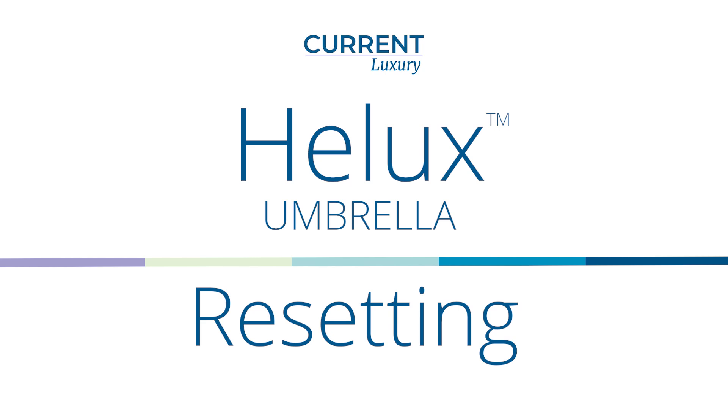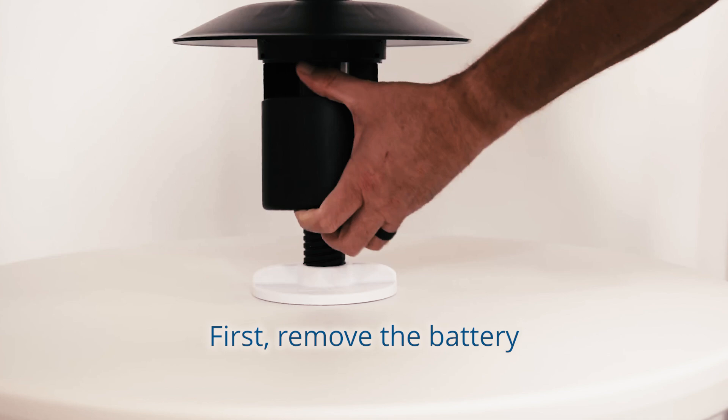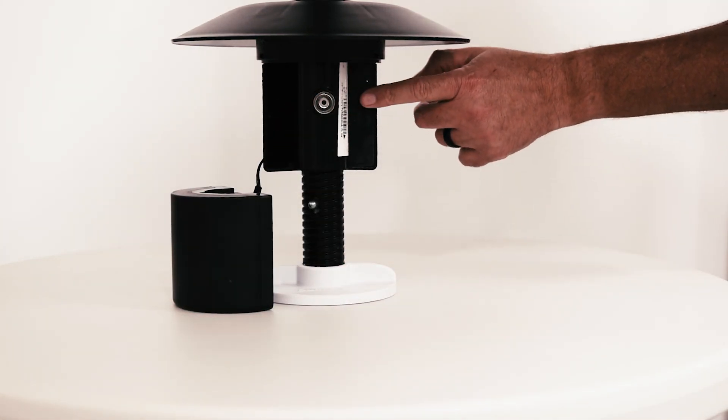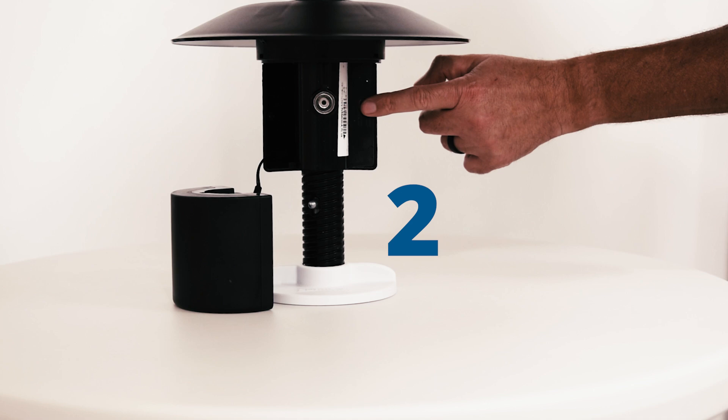Resetting your Helux Umbrella. In the unlikely event you need to reset your Helux Umbrella, first remove the battery and locate the button on the interior of the motor housing. Then press the button six times.